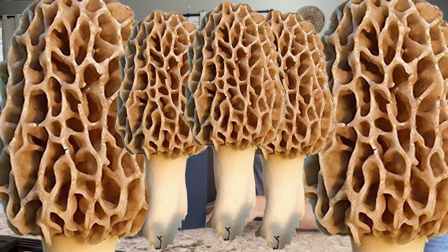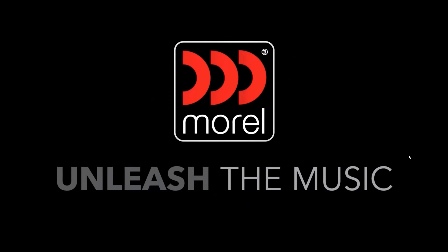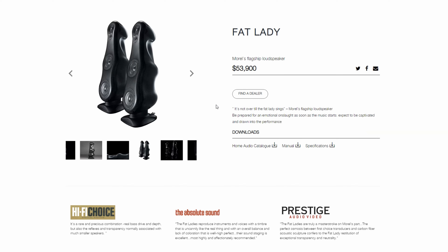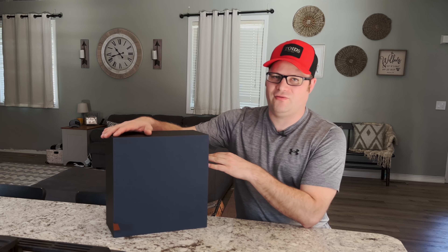Morel is not just a mushroom — they also make Bluetooth speakers. If you're not familiar with Morel, it's probably because you're not used to spending $54,000 on speakers, or you're not into DIY or the car audio scene where Morel often shows its face.